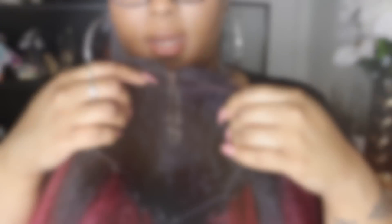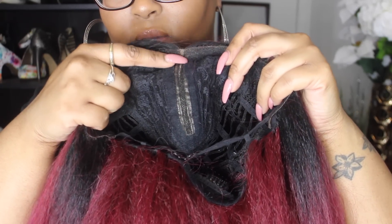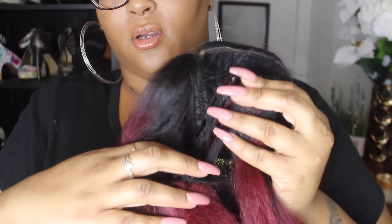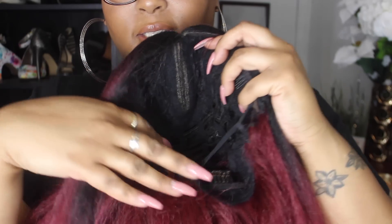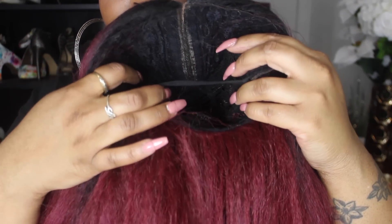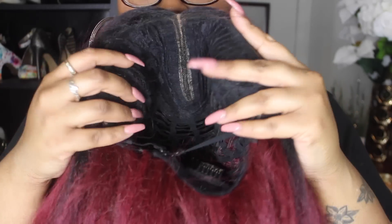As far as the inside of the wig, this is what it looks like. This is the parting right here, and it has two combs here and also a comb at the bottom. Hopefully you can see that. It also has the adjustable straps, which is always important to me — I love for a wig to have adjustable straps because I can adjust it to my head, which is major key.